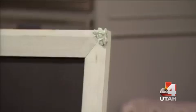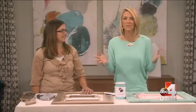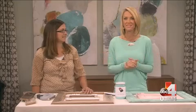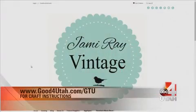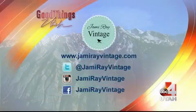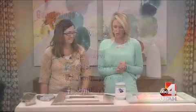It takes about 20 to 25 minutes to do a project like this, not including dry time. I want you to have these cool vintage frames like Jamie Ray. Go to her website, jamierayvintage.com — we'll link you from ours. She has tips, and it really doesn't take very long at all.